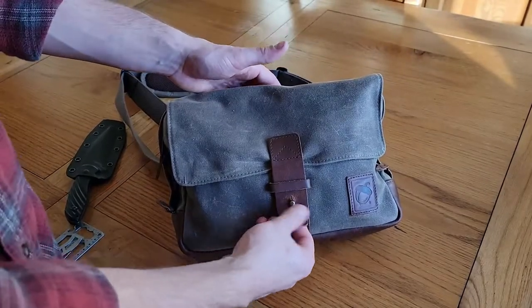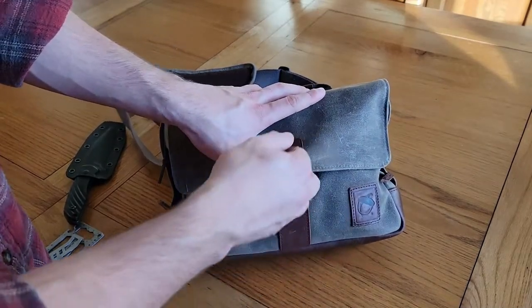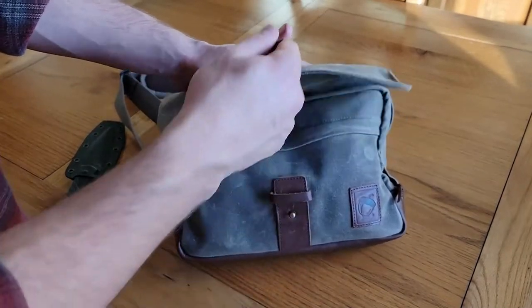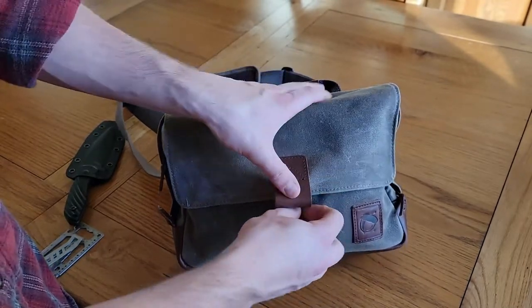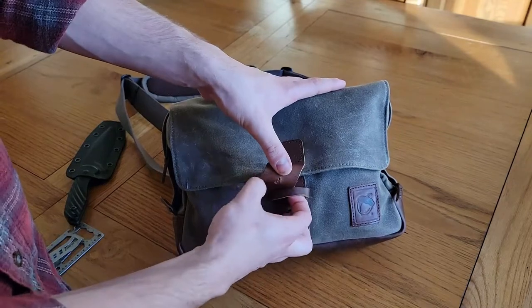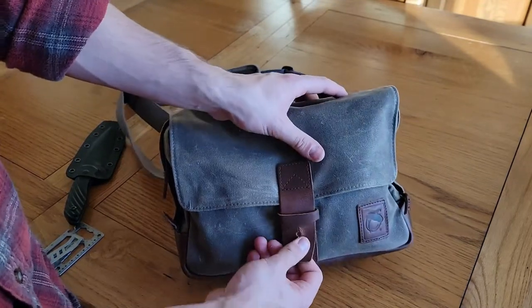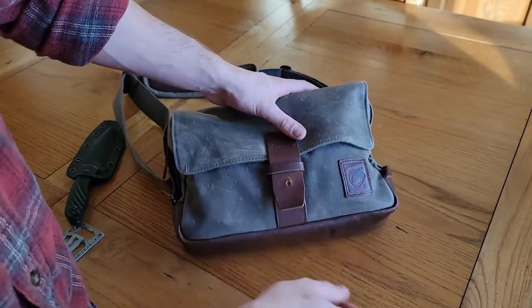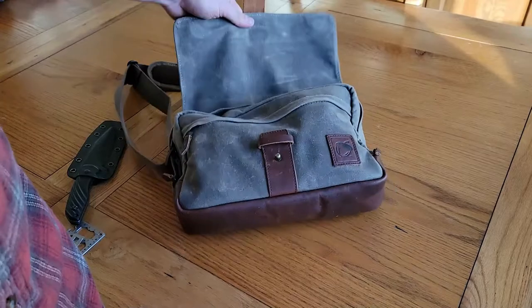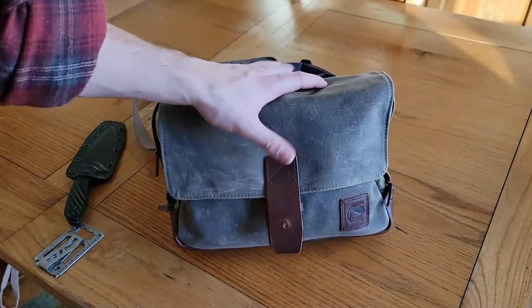Moving to the front, you have this leather strap which you pull off and pull through here, and there is a magnet in here so it clasps down really nicely. If you just want to walk around and don't want to mess with buttoning it — since I haven't got this one fully broken in yet — you can just carry it open, and whenever you're done just throw it down and the magnet will catch it.